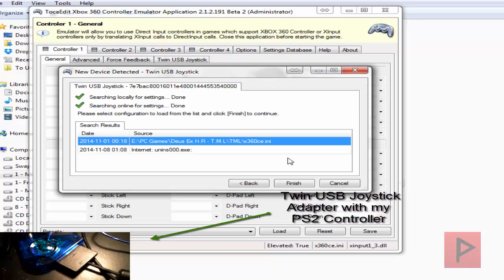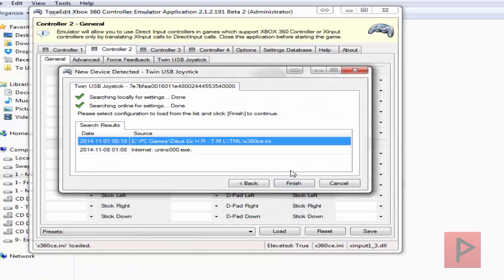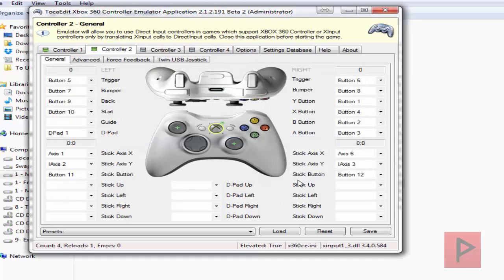Since I have a twin USB joystick adapter, it's going to search for both settings locally and also online, so let's go ahead and do that for both controller port 1 and also controller port 2.